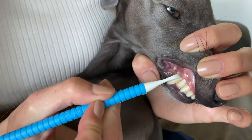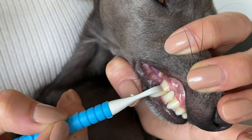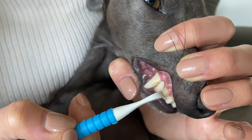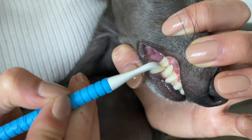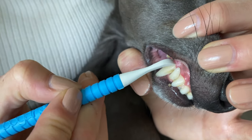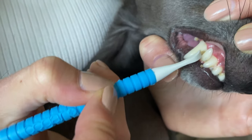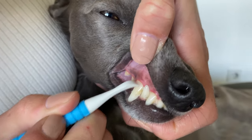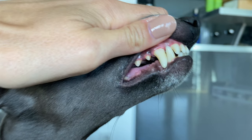If you want, you can proceed to the next step: scraping off tartar with a dental scraper. Only do this if your dog holds very still, like Nello does, and if you know what you're doing — otherwise you might hurt your dog or damage their teeth, so be super careful. To finish off the whole procedure, it also makes sense to use a polish to prevent quicker plaque buildup.